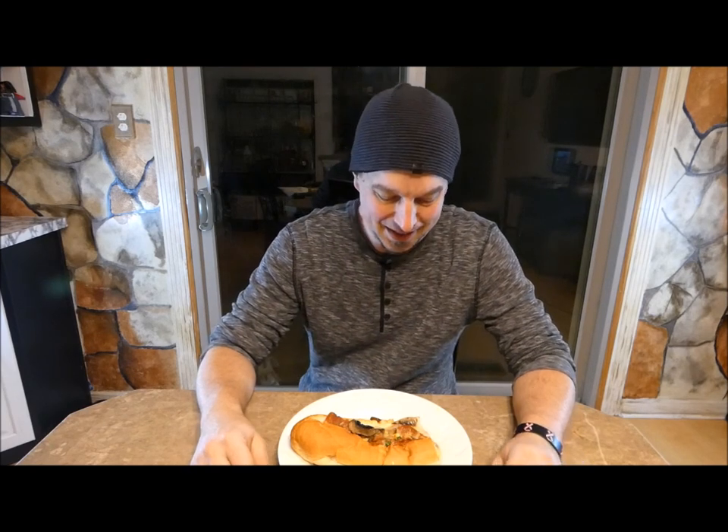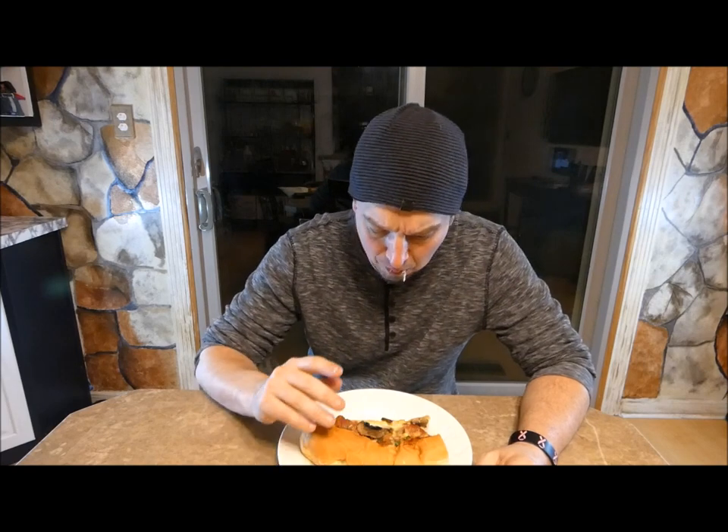Voilà! There we have it, ladies and gentlemen. Time to take the taste test. It looks really good, it smells really good, but will it taste really good? Let's find out. So for those of you who are new to this channel, at the end of these videos I rate them from 1 to 10. 10 being I would definitely give it a shot again. 1 being there's no way I'm going to make that again — not going to happen.